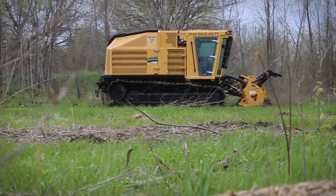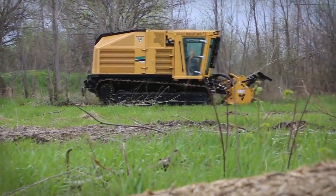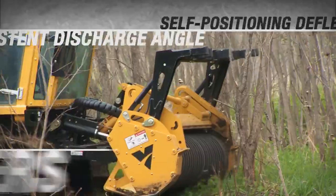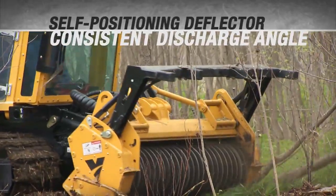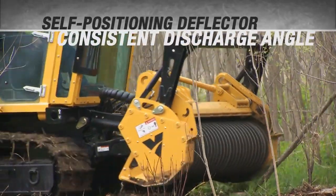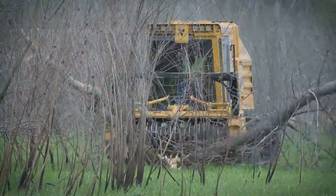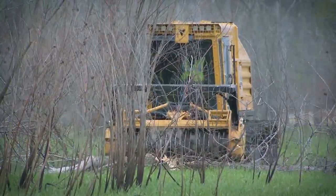Large-scale land clearing requires job site safety precautions, and the FT300 delivers. The patent-pending, self-positioning prone object deflector over the mulching head helps direct material at a consistent discharge angle. There's no manual adjustment required by the operator.